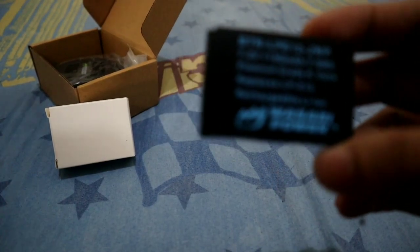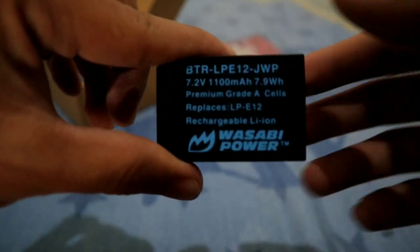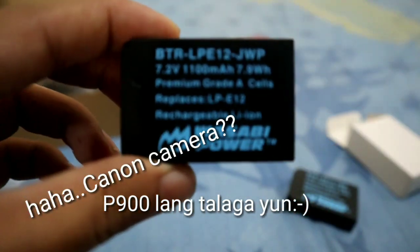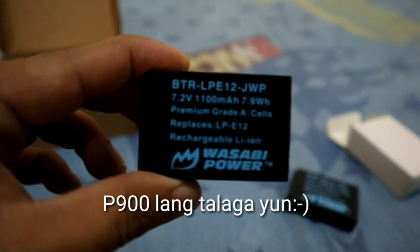So it's really better to have a backup battery. I checked how much Canon batteries cost and they're quite expensive. For information, I bought this online for about 1,899 pesos. The original Canon battery is priced at over 1,000 to 2,000 pesos for just one.